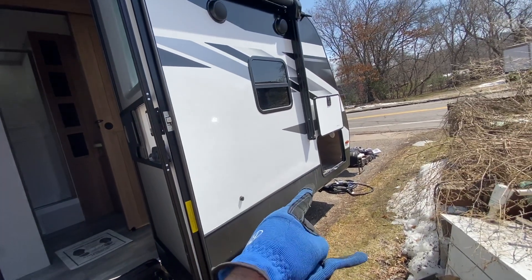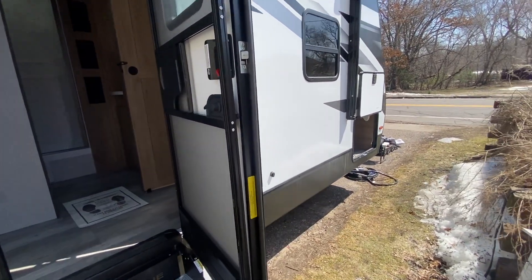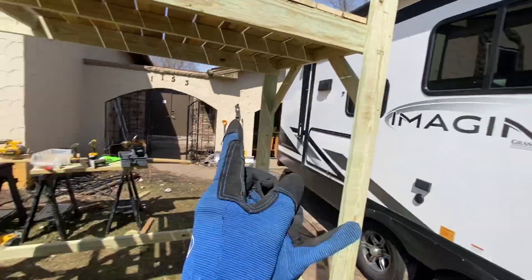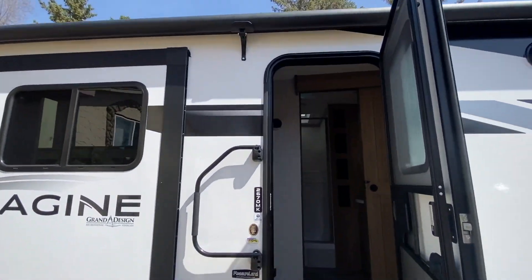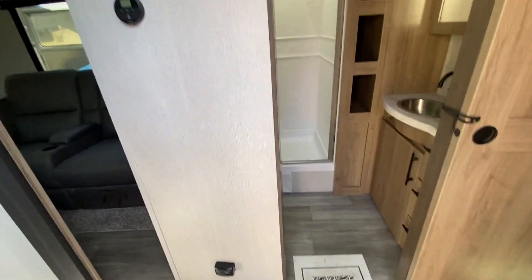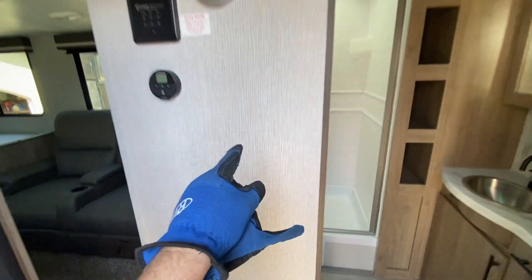They're getting the full treatment - 600 amp hours of battery, the Multiplus, six panels so 1200 watts of solar up there, upgraded solar charger. Then inside, the tricky part is gonna be trying to get the display mounted here.